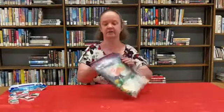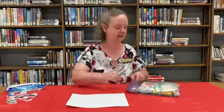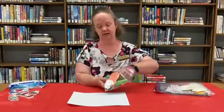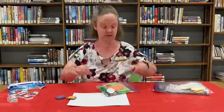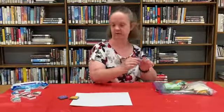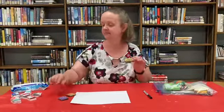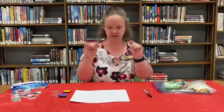So for today's Messy Art, what you're going to need out of your Messy Art kit that you picked up here at the library: you are going to need one of the white cardstock, and in this baggie here you are going to need two ink pads, because we are going to be doing fingerprint art. I also put in the kits a black Sharpie, and I'll show you what we're going to use this for in a couple of minutes. So you can open up your ink pads and you're also going to need your fingers to do the fingerprint art.